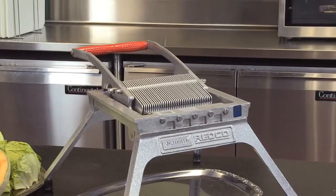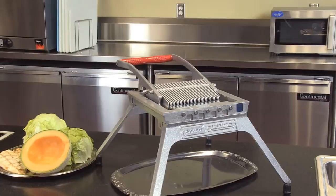This unit is much faster. It comes in three-sixteenths, one-quarter inch, three-eighths, and three-quarter inch blade assemblies. Two-year warranty and NSF certified.